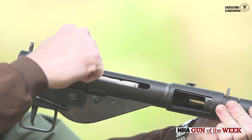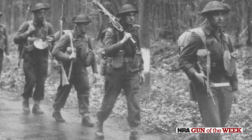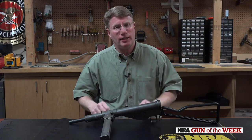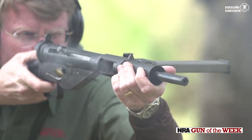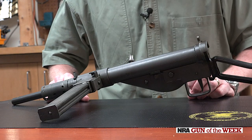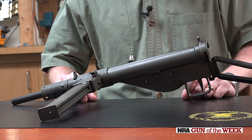More than 2 million of these guns were produced during World War II. They were issued to British troops, to Commonwealth troops, and also dropped to the resistance. The Mark II was a very easy gun to make. Really, the only machined parts are the bolt and the barrel. The rest of the gun is made up of stampings, tubes, and welding. It could be produced pretty much anywhere, and that's what the Polish and French underground did — they actually made these guns to fight Nazi oppression.